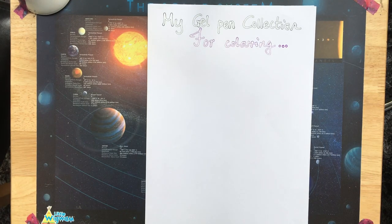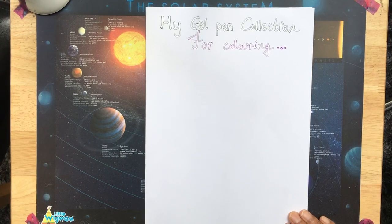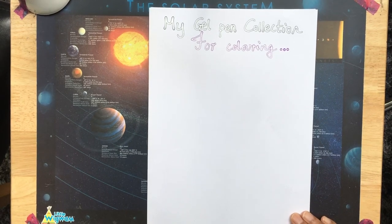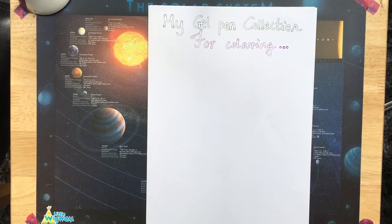Hello and welcome to Colouring with K. I hope you're having a good day and I hope you're doing well. Today I want to go through my gel pen collection that I use for colouring. This video will probably be in two parts. I'm going to start with my gel pens that I occasionally use — they're not my first choice, and also some backup gel pens I have in storage.